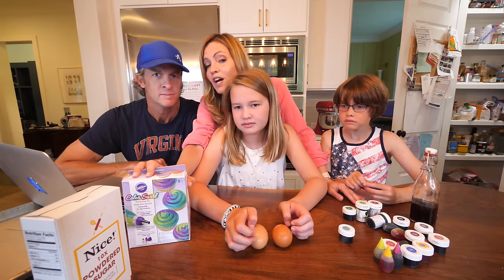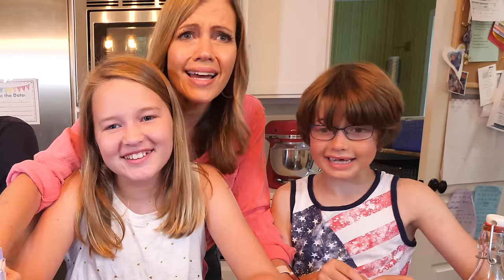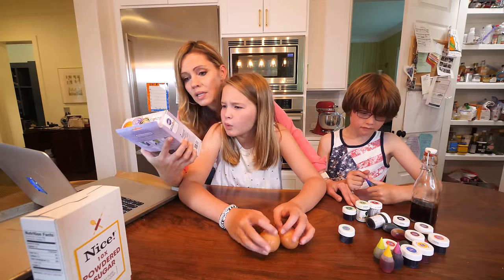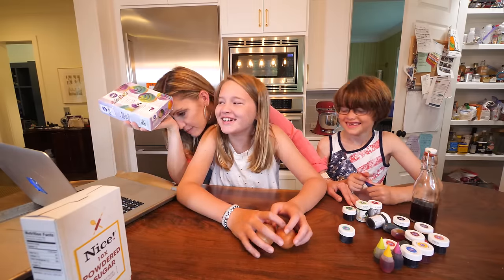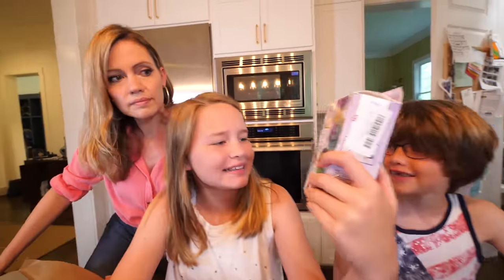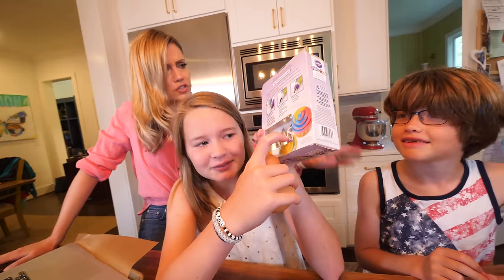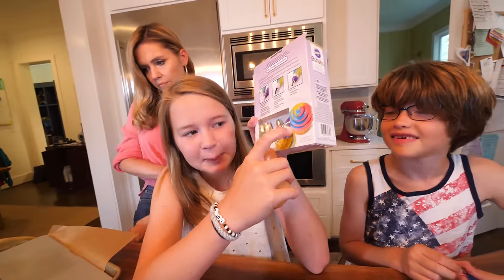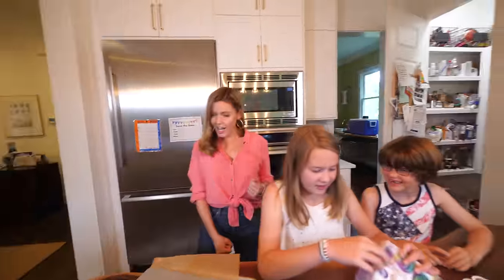And we've been accused of not really trying. Did we really try? We're doing the best we can. Wilton Color Swirl — it's a Color Swirl decorating set, and it has this thing where you put the pink in here, the blue in here, and purple in there, and then you just pipe it out. Okay, let's get started.